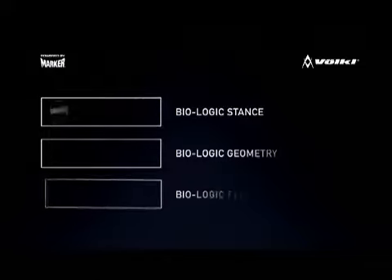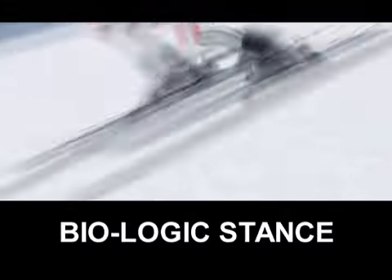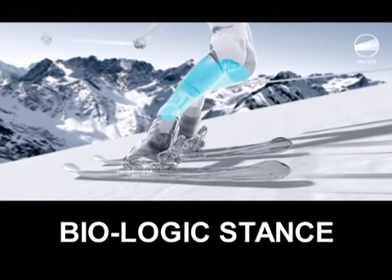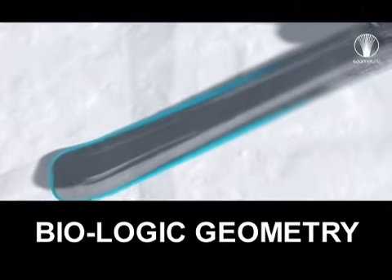Our new biologic system is really based on three different attributes. The first of which is adjusting the skier's stance so it's more neutral. The toe is actually higher than in past systems, and what that allows the skier to do is have a much more neutral stance. The second aspect is using a narrower tail in the ski compared to the designs in the past.